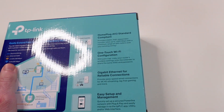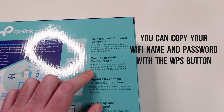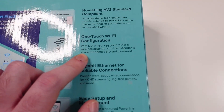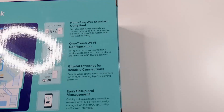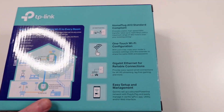One-touch configuration Wi-Fi: with just one tap you can copy your router's wireless settings into the extender to share the same SSID and password. Basically you don't have to pick another Wi-Fi name and password — it will work like a mesh. Easy setup and management with the app. Let's open this box up and see what we get inside.